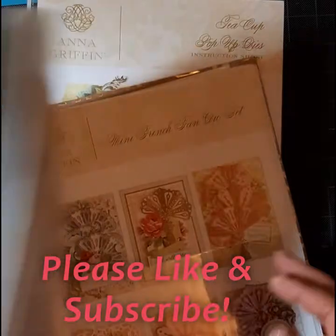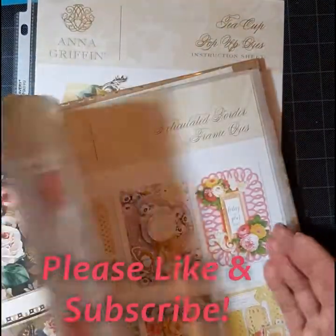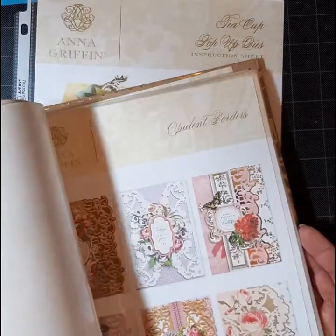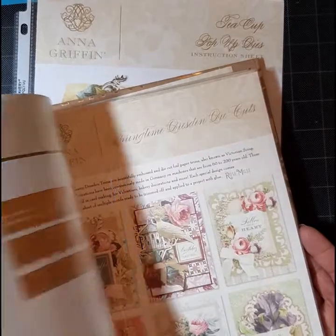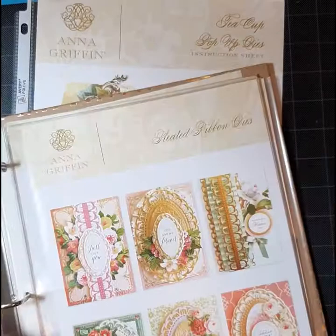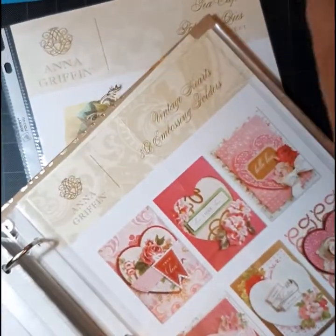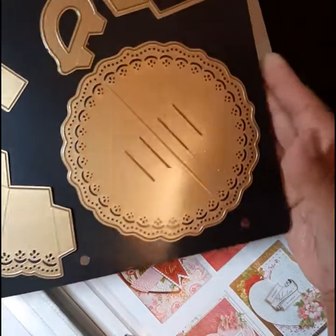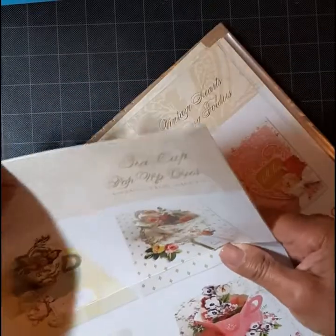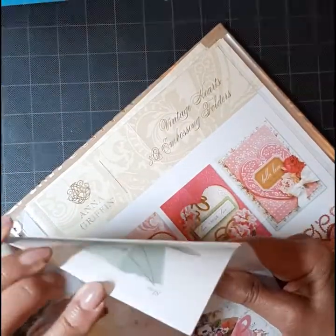The way I do it is simply take the instruction sheet and put it in a three-ring protective sheet, and then put them in the binder. When I get a die, I just take the instruction sheet, slip it in, and put it at the back of the book. When I need it, I just pull it out, open it up, use it, and simply put it back — just like I did with this teacup instruction sheet.